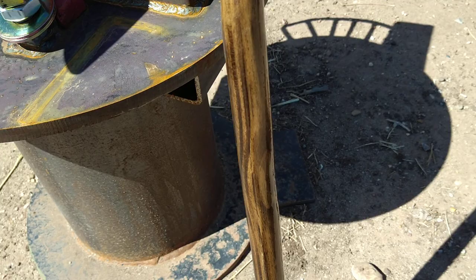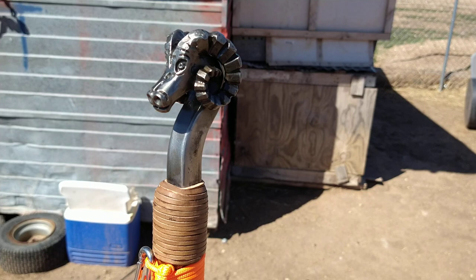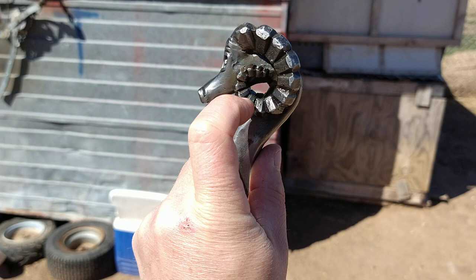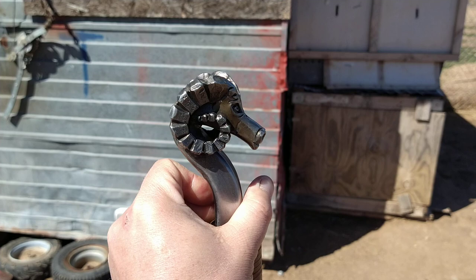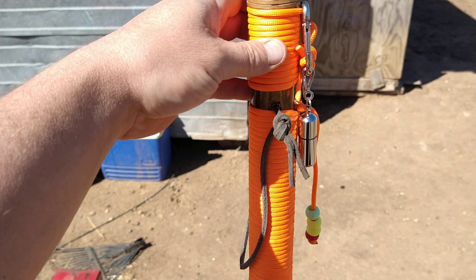Hit like and subscribe, let me know what you think guys. This is my survival walking stick. You can run some cords, as you can see, through the horn here, and they're stout enough you could run a cord all the way through. It also doubles to hold a poncho up and make a tent for you, or hold a tarp. It's got a lot of uses. So let me know what you guys think — if you think of something for me to put on there, let me know. Hit like, subscribe — thanks guys!